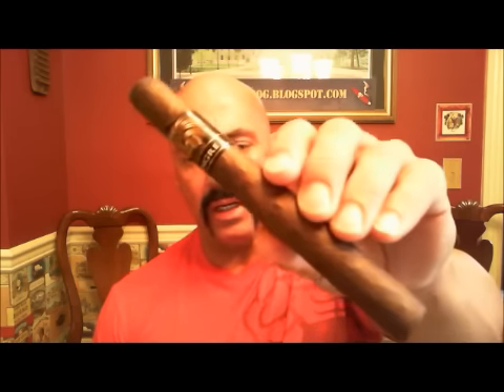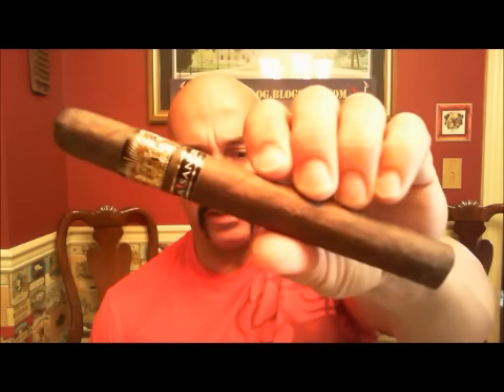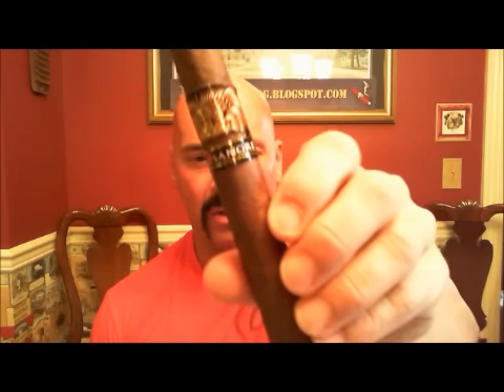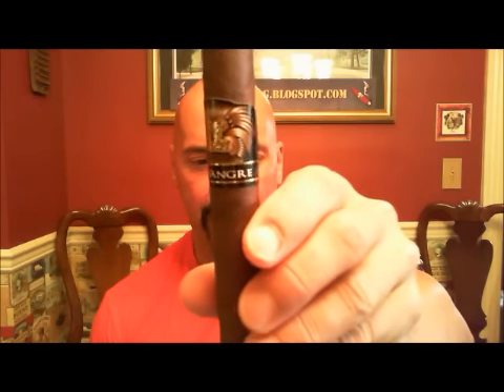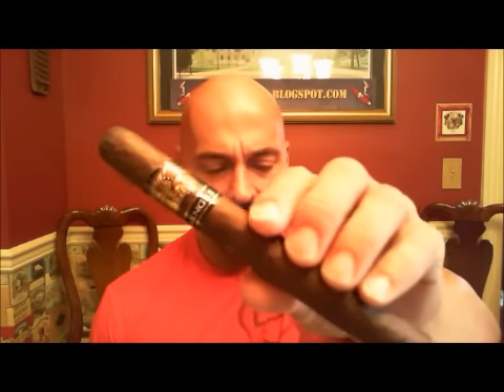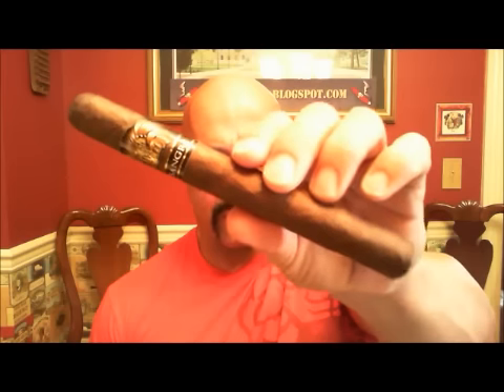Hello again and welcome back. Today I'm reviewing a new cigar to me. It's from the Ventura Cigar Company, and this is called Pura Sangre. It has just a beautiful band, almost three-dimensional. The artwork at the top — I don't know whether you can pick it up on this video, but it's very, very nice looking. Pura Sangre means pure blood.